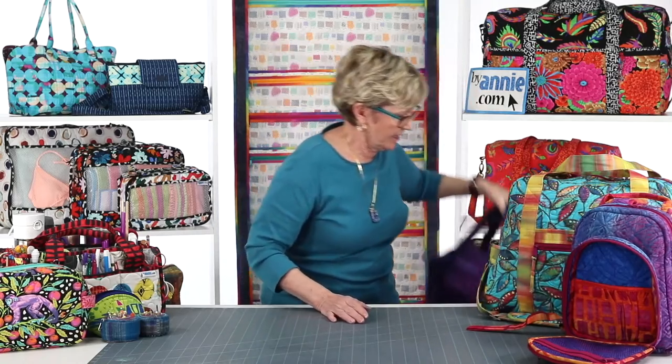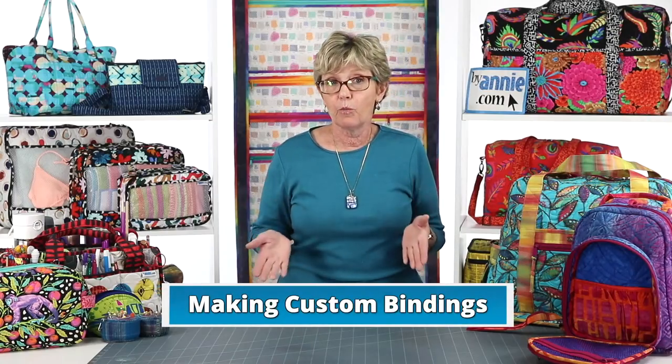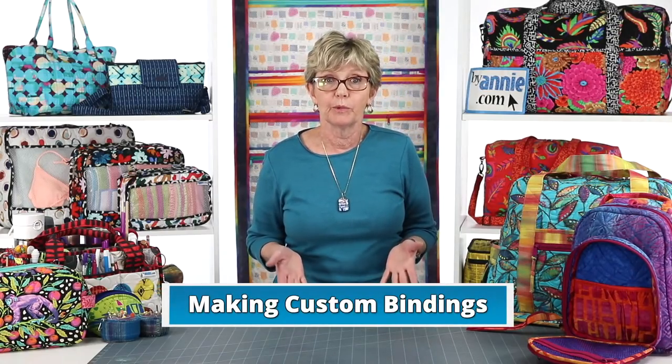When we design a pattern, we decide which method gives the best results for the majority of our customers and write the pattern using that method. But in most cases, if you prefer to attach the binding to the other side, go for it — it really is as easy as joining the pieces with the other sides together and attaching the binding. Next we're going to talk about styles and types of fabric bindings and why we prefer to make our own custom bindings.